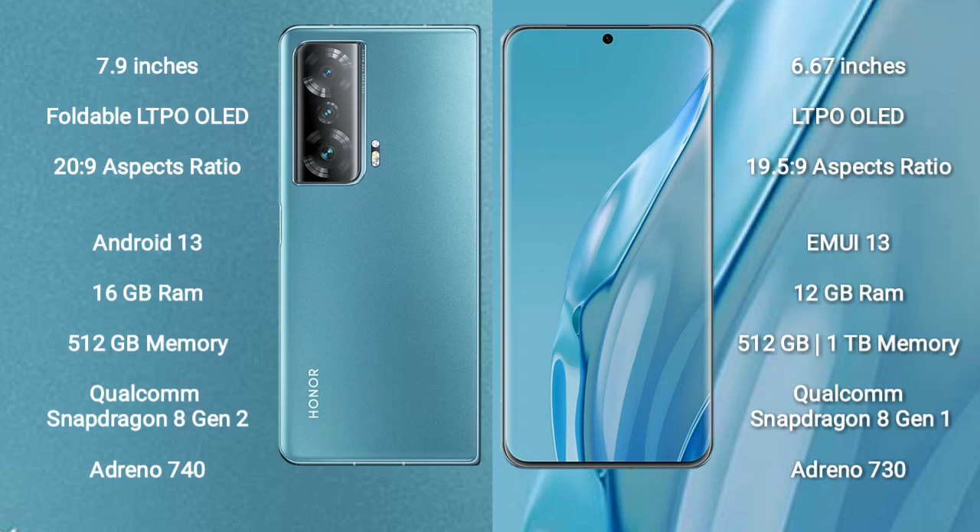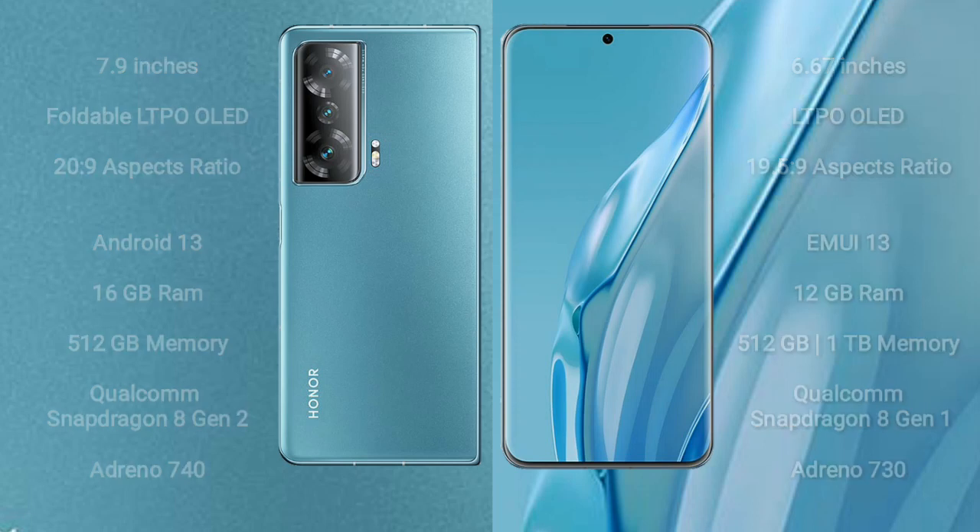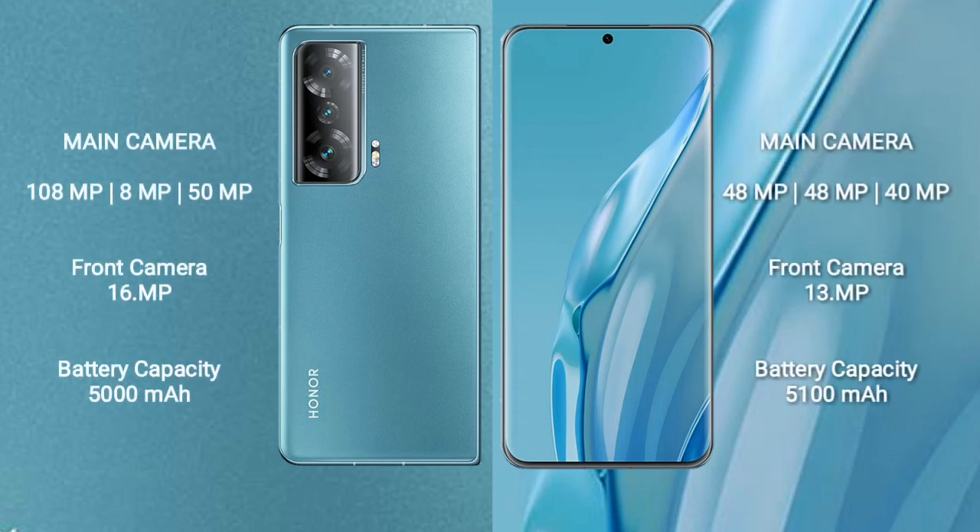Huawei P60R comes with 12GB RAM and 512GB or 1TB internal storage, a Qualcomm Snapdragon 8 Gen 1 processor, and Adreno 730 GPU.